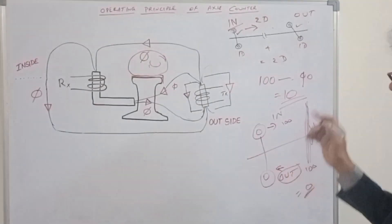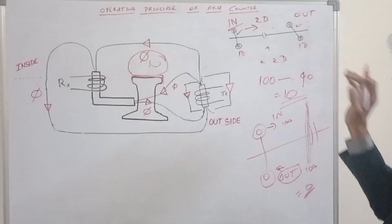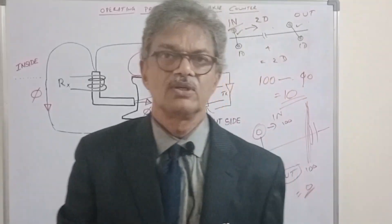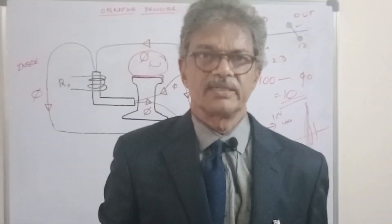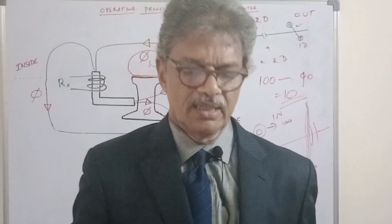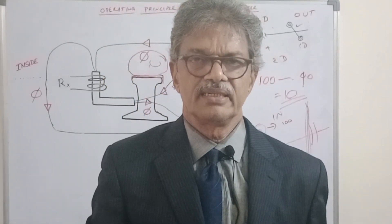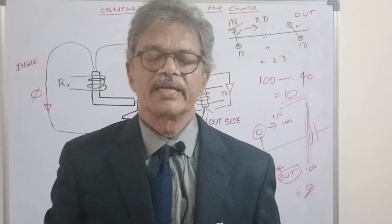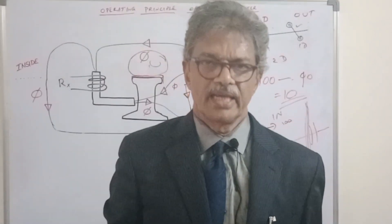So this is regarding the operating principle of Axle Counter. If you have any doubts, please let me know and I can explain again. If you like this video, please like, share, subscribe, and press the bell icon. Thank you.